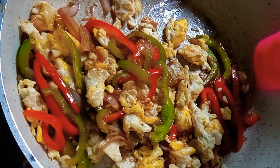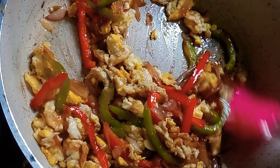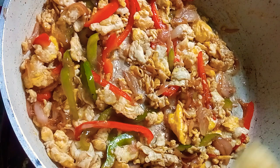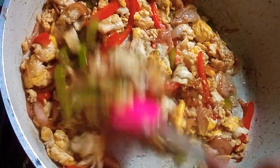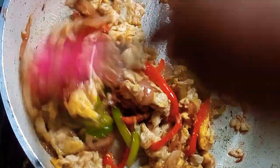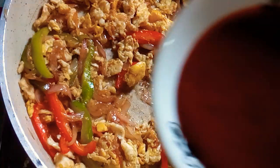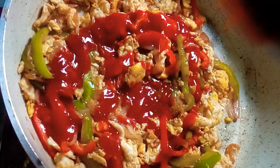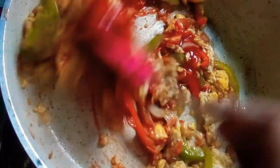Add the eggs — I use four eggs here. Now add ginger paste, about half a teaspoon. Add tomato sauce for more taste — you must use tomato sauce. Now mix well.